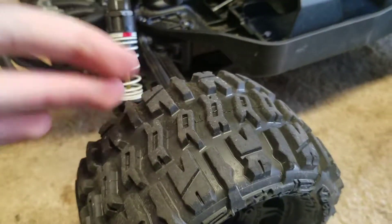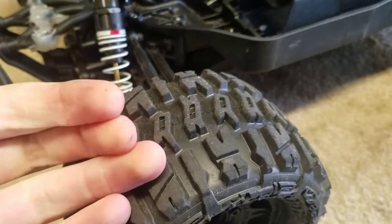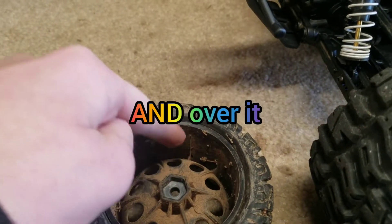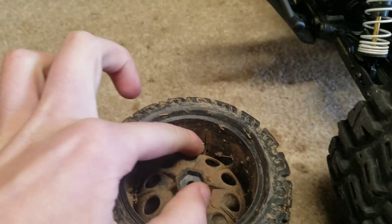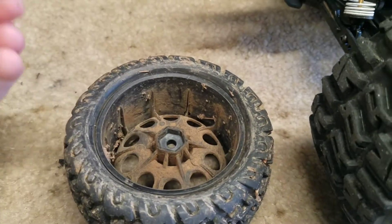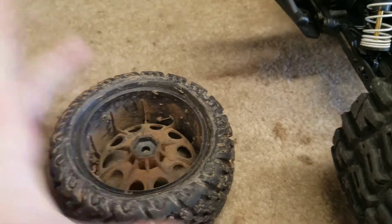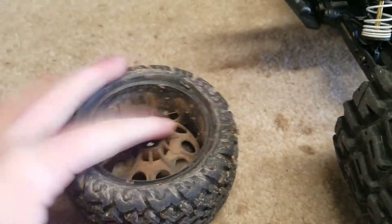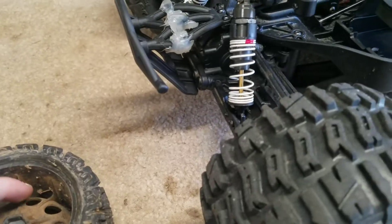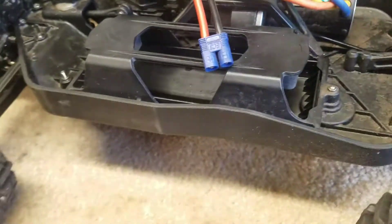To prevent water from getting in there, I've seen people put electrical tape over the breather holes. What I'll do is take a hot glue gun and squirt it right into the hole — not over it, but in it — because it acts like a plug. It goes right into the hole and acts like a plug, which is very helpful, and it's also not too hard to get off if you ever need to remove it.